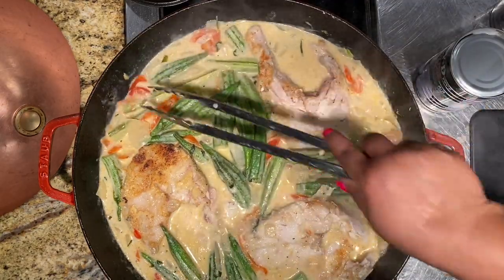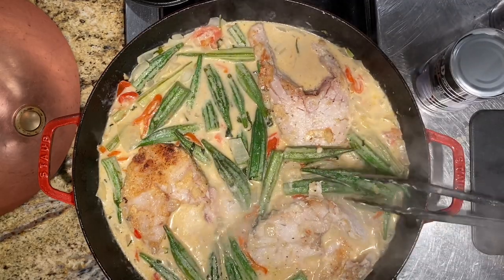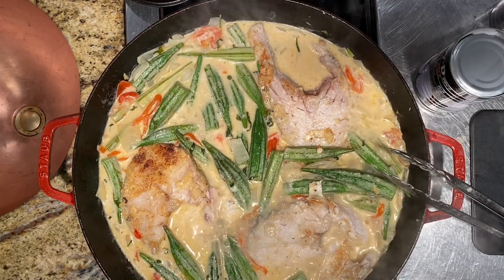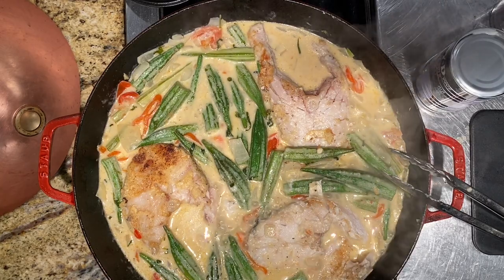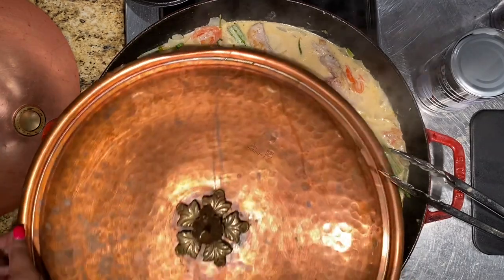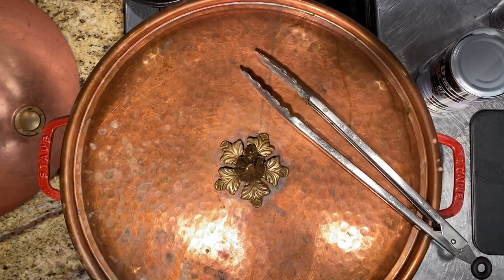You can cover the pan now to let the fish steam. Turn your heat down to medium low — not too high. It's been about 30 minutes for our breadfruit, so I'm going to bring it out and check on it.